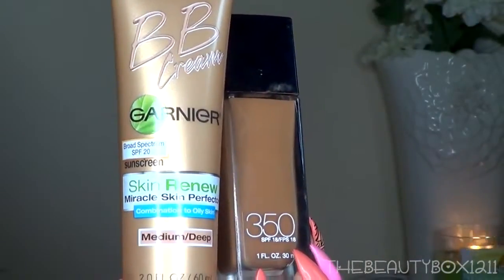Let's work on the face a little. I'm using the Garnier BB Cream in Medium Deep and I'm mixing a little bit of this darker Maybelline foundation to make my perfect shade. I use this darker Maybelline foundation to contour sometimes, so I will link my video of how I do it down below.